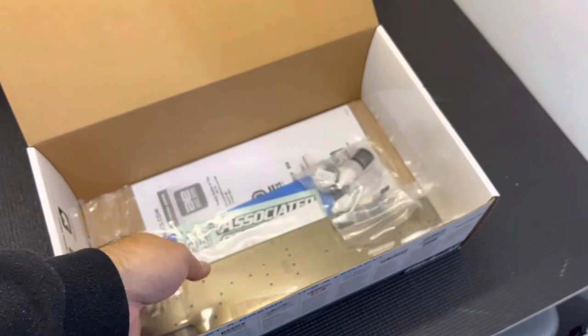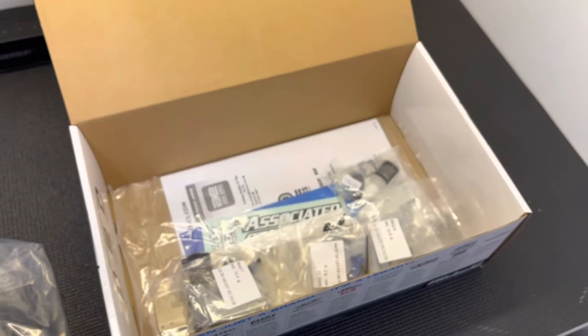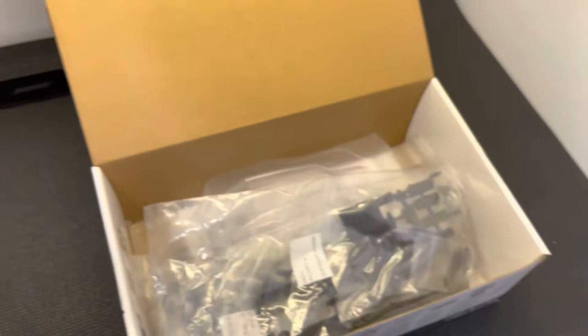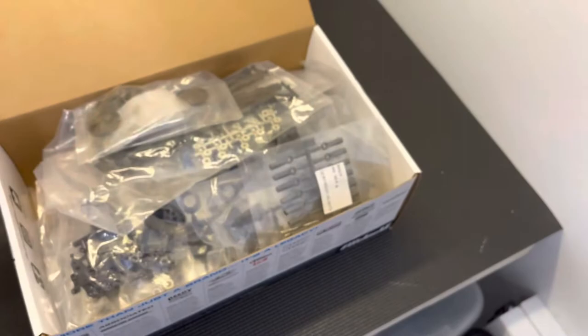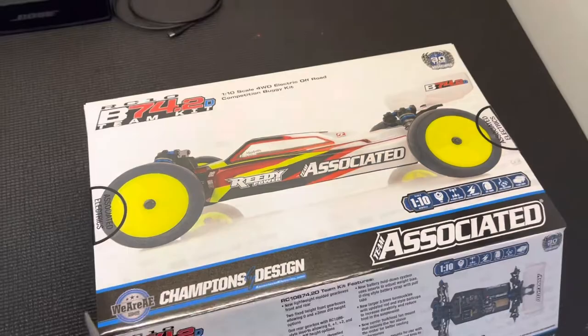That is the kit — everything you get with your b74.2D. I'll go ahead and get this built and all dialed up, and when it's ready to hit the track we'll come back with an updated review or initial impressions, similar to what I did with my 6.4, and give a rundown on the vehicle. Thank you everyone for watching. I wanted to make this quick video just to break down what you get with the new car and let you guys know what's in the box. Hope everyone enjoyed this quick clip — we'll come back soon. Thanks for watching.